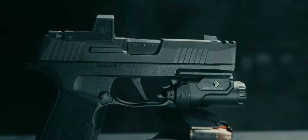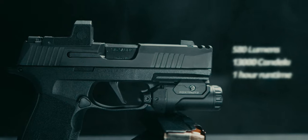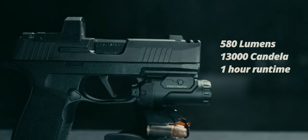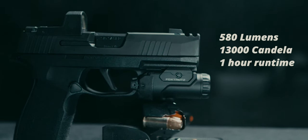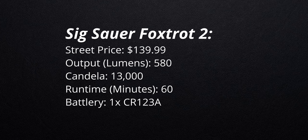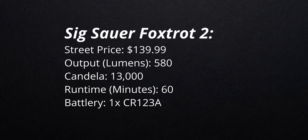People are also asking us about the SIG Sauer Foxtrot 2. SIG is marketing this to work very well with the X Macro. It's listed as having 580 lumens, 13,000 candela, and an hour of runtime. The switches are programmable, so you can set them up the way you want. The way they've done the rail attachment is pretty slick. Let's open this up and check it out.